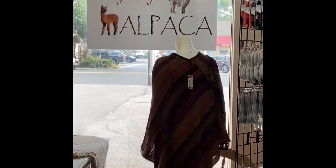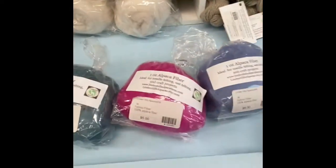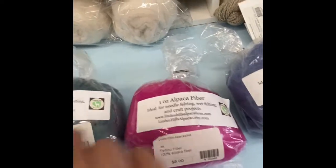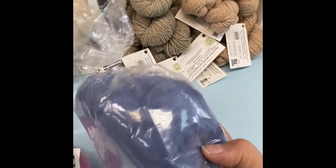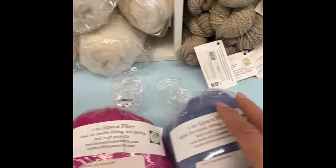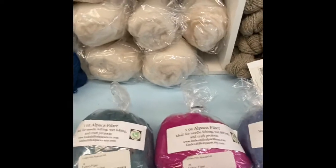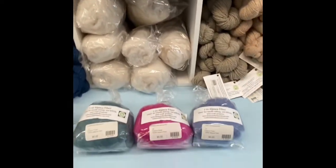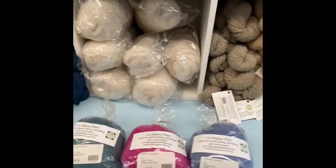Hi, this is Deb with Everything Alpaca. I'm going to do another video blog for another one of our local ranches. This is Linden Hills Alpacas. They were in Larkspur. They had to move this spring because of her husband's job to Ohio, so we have unfortunately lost Megan from the store. She has beautiful alpacas, super fine fiber, and she always does such a nice job presenting her product.